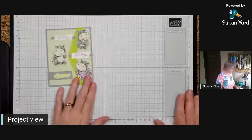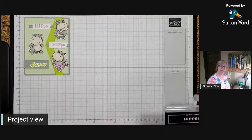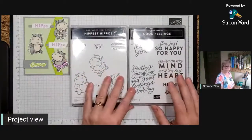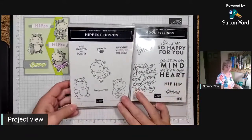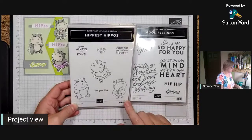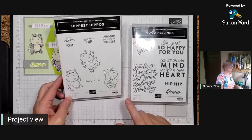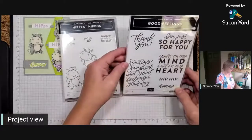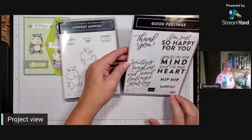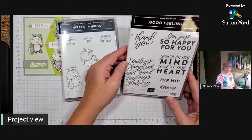Starting off with stamps, we're going to use two different stamp sets tonight. Our Hippest Hippos, which is part of our celebration offering - this is a fast favorite. And we're also going to be using the Good Feeling stamp set, which is one of the new ones that came out in our annual catalog this year, and I am completely in love with it.